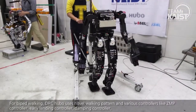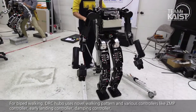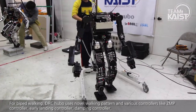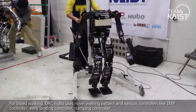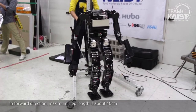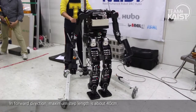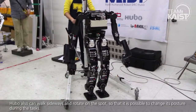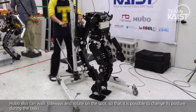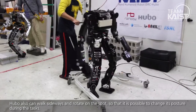For bipedal walking, DRC Hubo uses novel walking patterns and various controllers like the GMP controller, early landing controller, damping controller, vibration controller, and compliance controller. In the forward direction, maximum step length is about 40cm. The robot can also walk sideways and rotate on the spot, making it possible to change its posture during tasks.